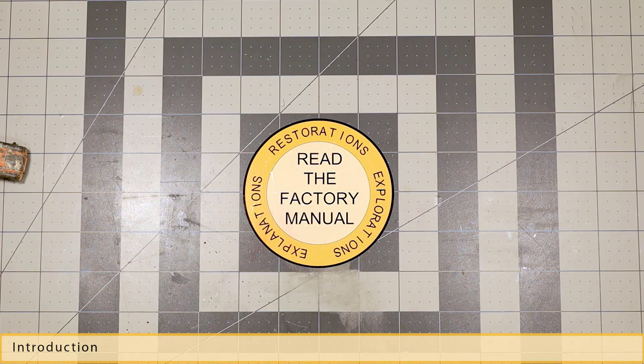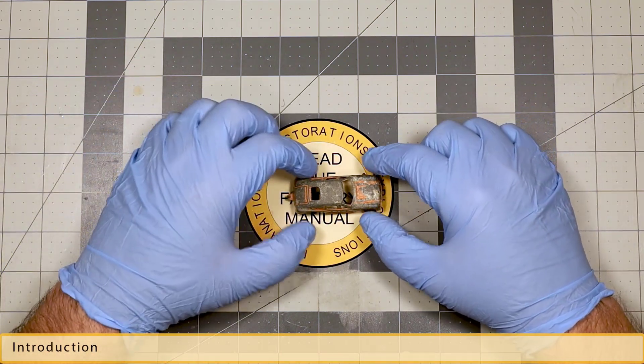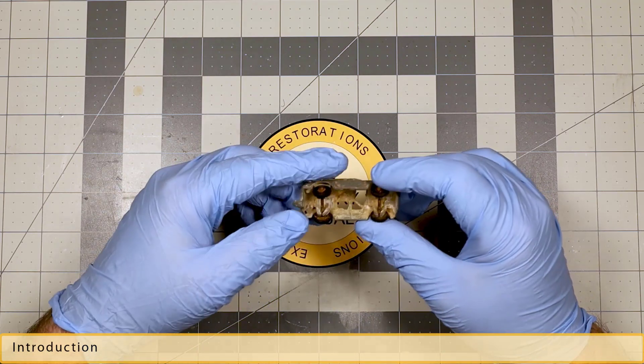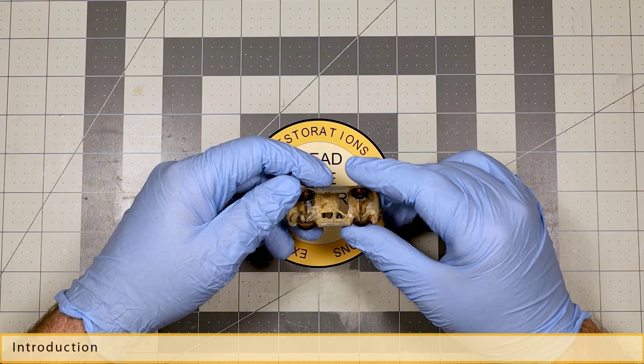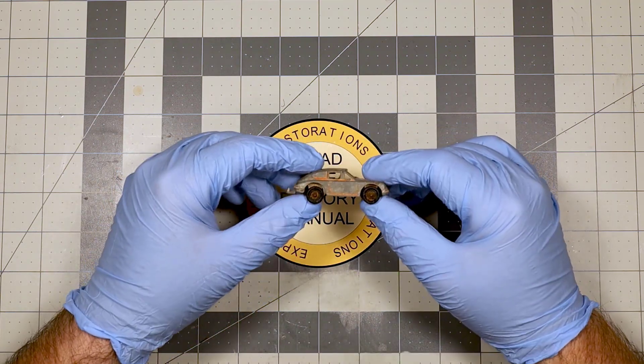Welcome back to another Read the Factory Manual. This time we're going to do another Tootsie Toy — a Porsche 911. It's hard to make out what it says, but it is rusted to all heck. We're going to see what we can do to get that better.